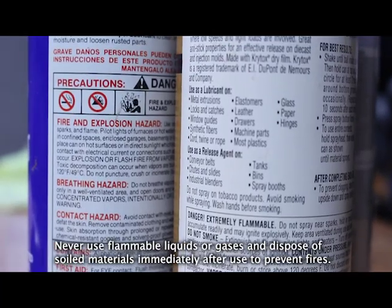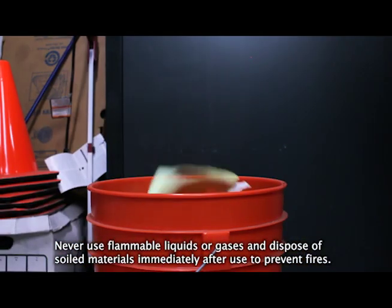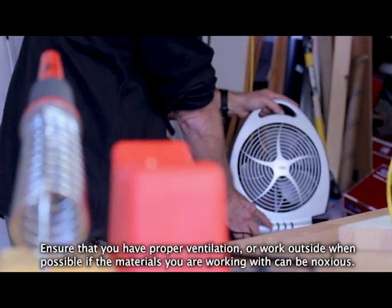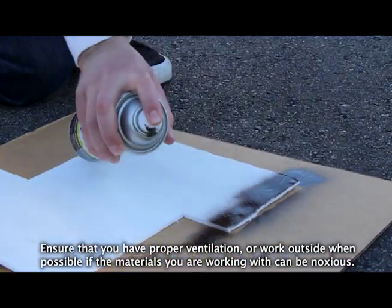Never use flammable liquids or gases, and dispose of soiled materials immediately after use to prevent fires. Glues, paints, soldering, and other solutions can give off strong chemical vapors. Ensure that you have proper ventilation or work outside when possible if the materials you are working with can be noxious.